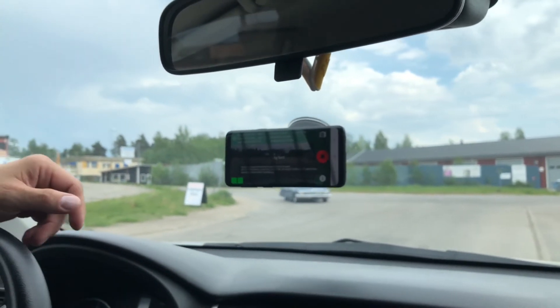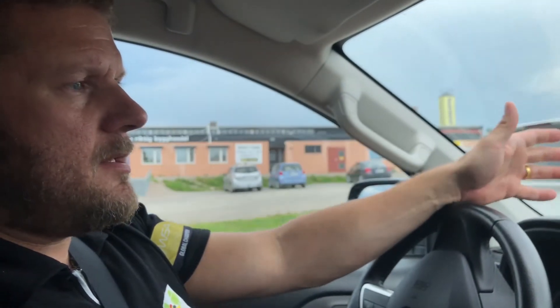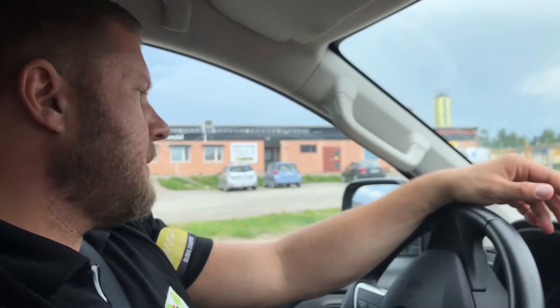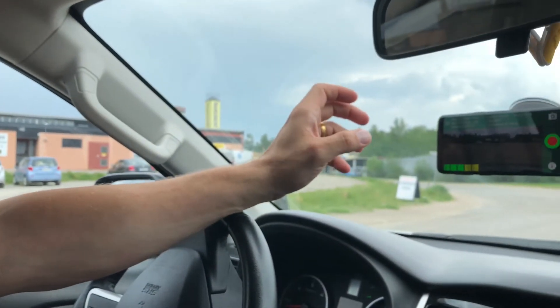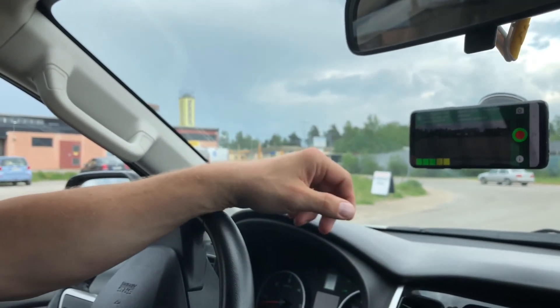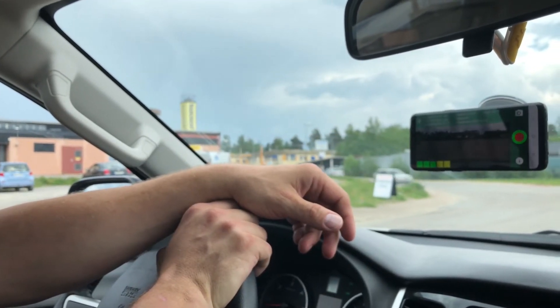An important note is that all settings, and starting and stopping of the survey, should be done with the car standing still — not while driving. Now the survey is stopped. Essentially, all data that was recorded is stored on the phone — the survey file and the images — waiting to be uploaded.